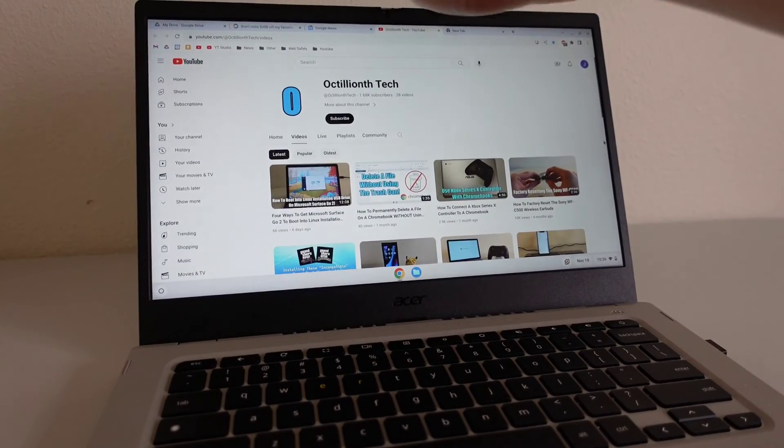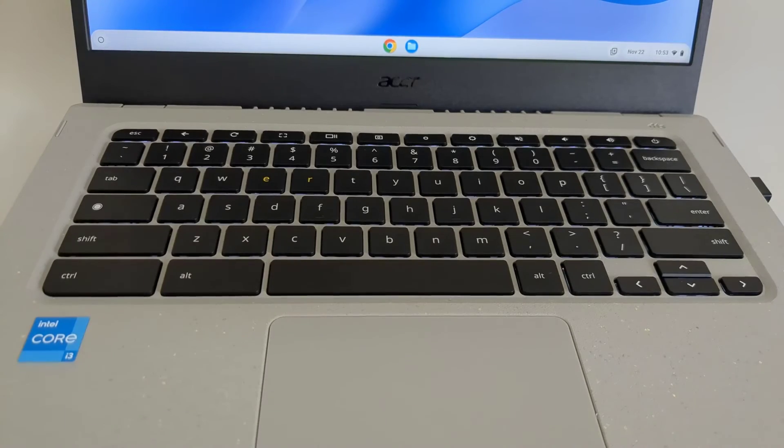Are all these things cool enough for this Chromebook to get a recommendation? Looking specifically at this configuration of the Acer Vero 514 at $499, I would say you're getting a lot: excellent build quality, a nice keyboard and trackpad combo, and future-proofed specs. With an Intel Core i3 and 8GB RAM, I think this Chromebook is going to age nicely. That said, it's not perfect — the display is kind of dim, the speakers are underwhelming, and there's a coil line issue with the keyboard backlight.